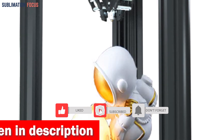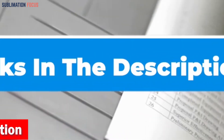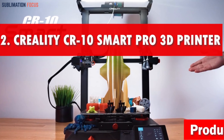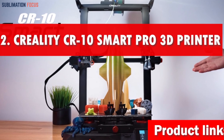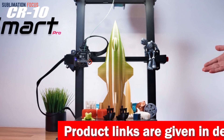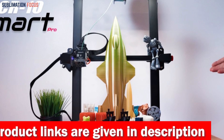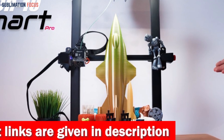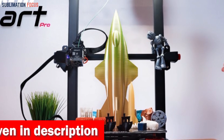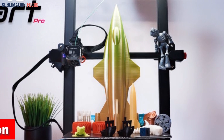If you want to buy this fast and reliable 3D printer, check out the link in the description box. Number two is the Creality 3D printer. The Creality CR10 Smart Pro is an optimistic and exhilarating choice for anyone looking to bring their drone dreams to life. With its all-new design, it takes 3D printing to new heights. Picture yourself exploring uncharted aerial territories with a drone crafted by your hands, thanks to the expansive 300 by 300 by 400 millimeter build volume.